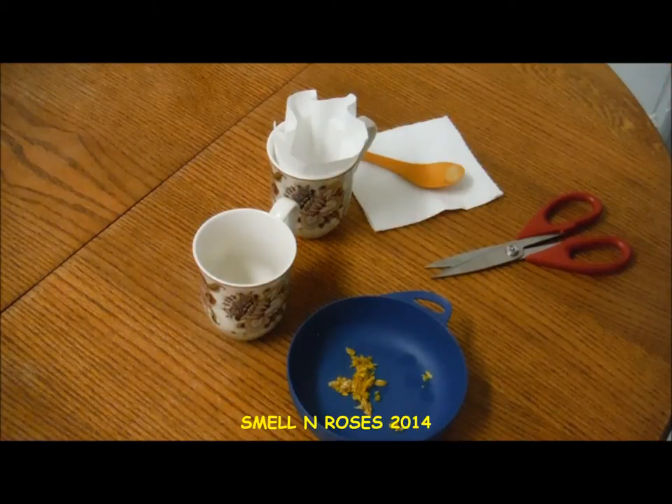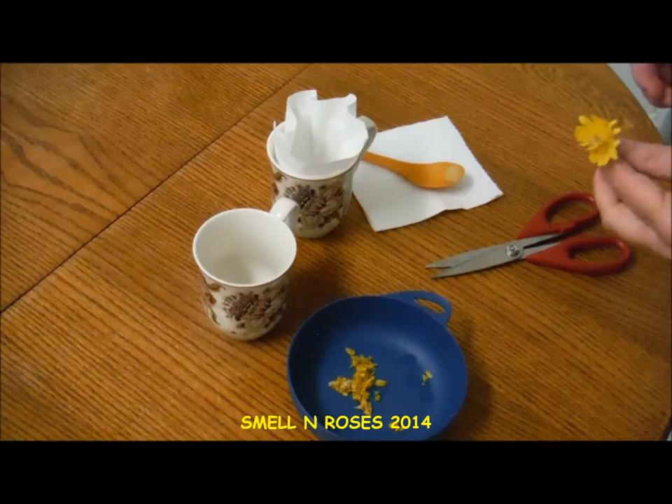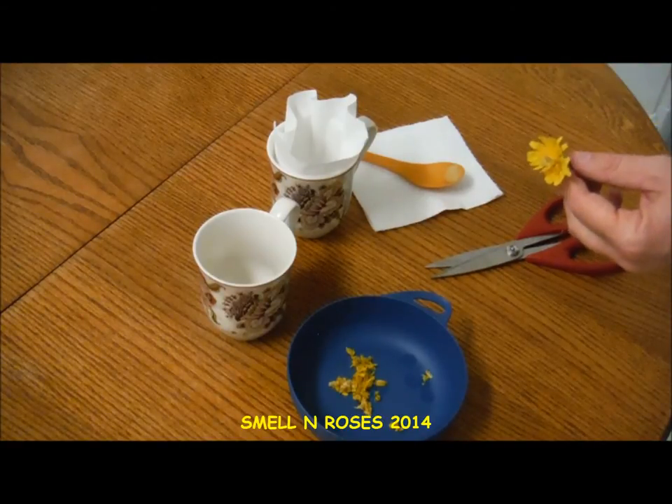Just to save time in the video, I'm not going to go over the medicinal properties — I'm going to list some of the known health benefits of the dandelion plant in the description box below this video, so please check that out. This is just going to be a very simple, quick video where I make some tea from the actual flower.